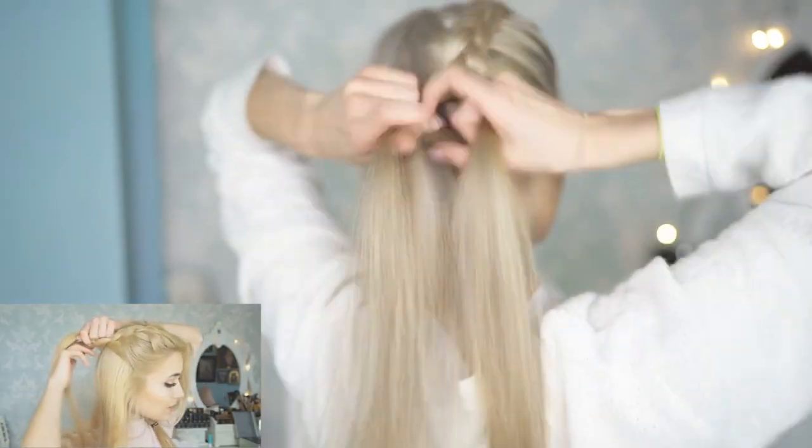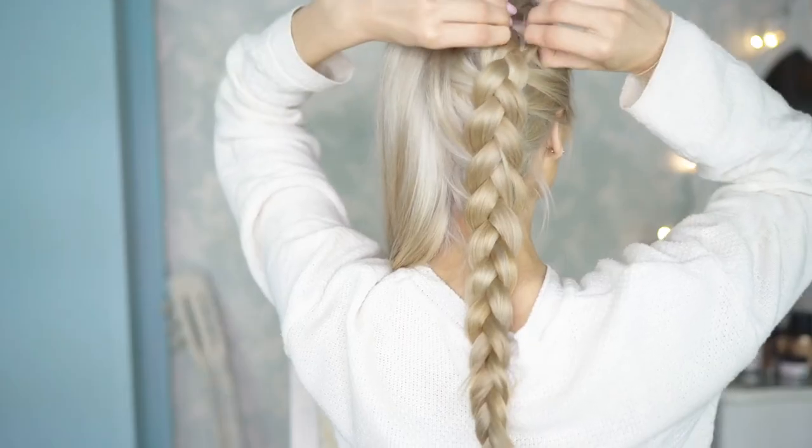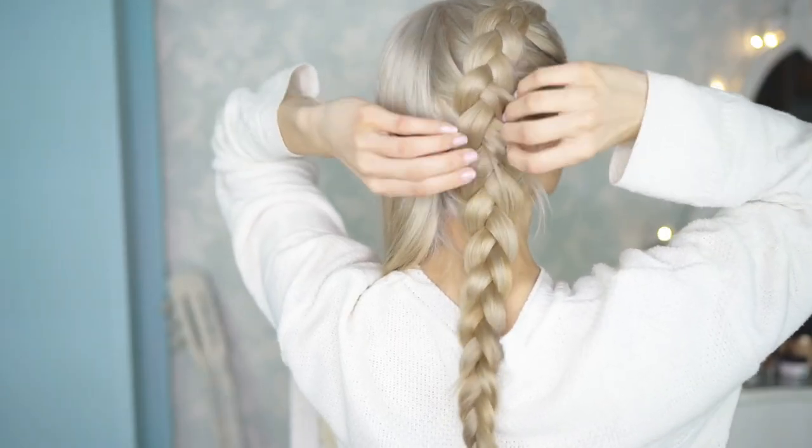For this next one you want to again separate your hair into a middle parting. Take a chunk of hair at the top of your head and start braiding this into a Dutch braid. If you would like to see a more detailed Dutch braid tutorial, I will leave a link down in the description as well as in the corner of this video. Once you have secured the braid, go back and stretch it out for added volume, then repeat the same thing to the other side.